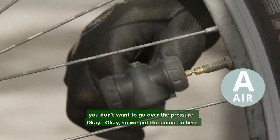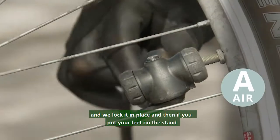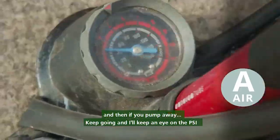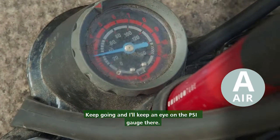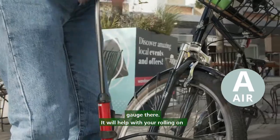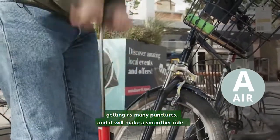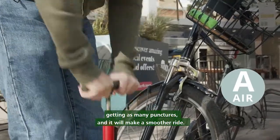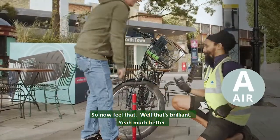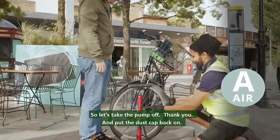So we put the pump on here and we lock it in place, then if you put your feet on the stand and pump away, I'll keep an eye on the PSI gauge there. It will help with your rolling on the road, it will stop you getting as many punctures, and it will make a smoother ride. Okay, so now feel that. Oh, that's brilliant. Yeah, much better. So let's take the pump off and put the dust cap back on.